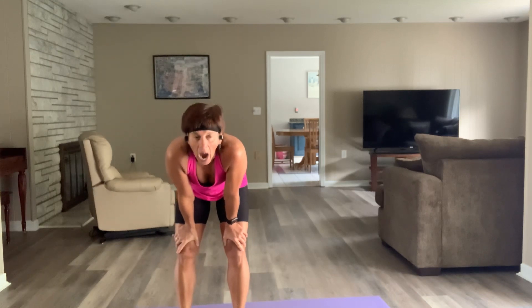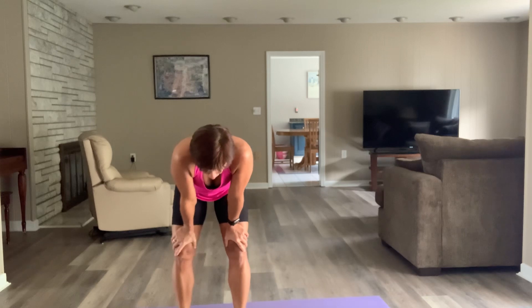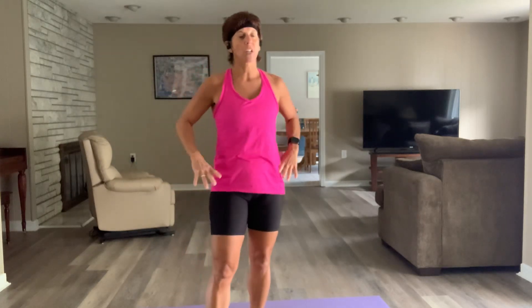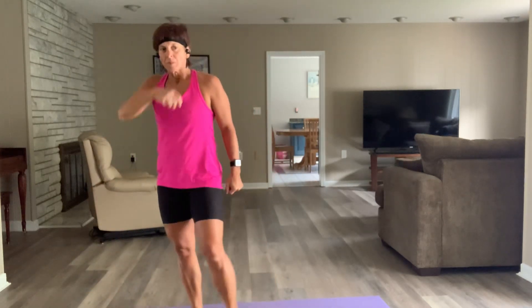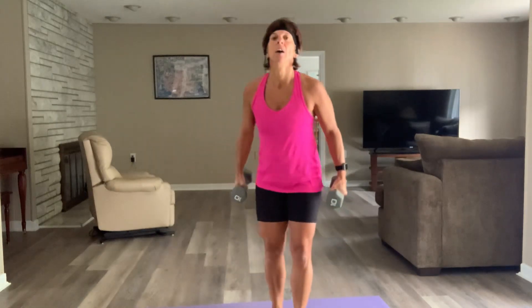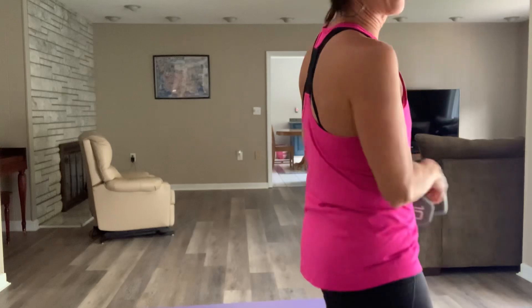Same thing — three rounds. We've got back flies — same position as those rows — and we're going to do alternating side lunges using those dumbbells. Get them. Back flies — I've got my tens. In three, two — let's go.